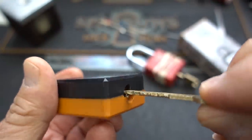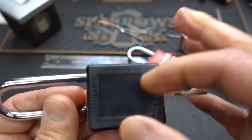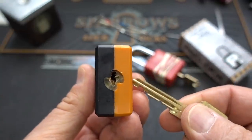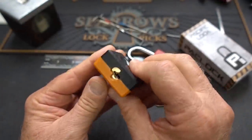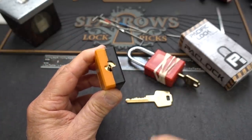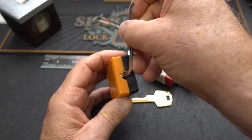They work perfectly as you'd expect from brand new locks, but they really do sound cheap - plastic bodies, definitely not high security. But these cores are just outstanding for training. If you are trying to learn how to pick serrated pins, I think these are just chock full of them. Let's try it.